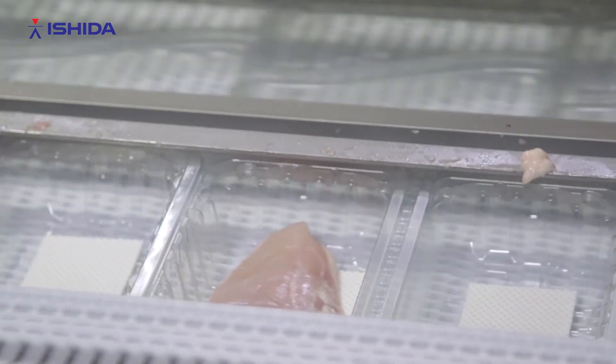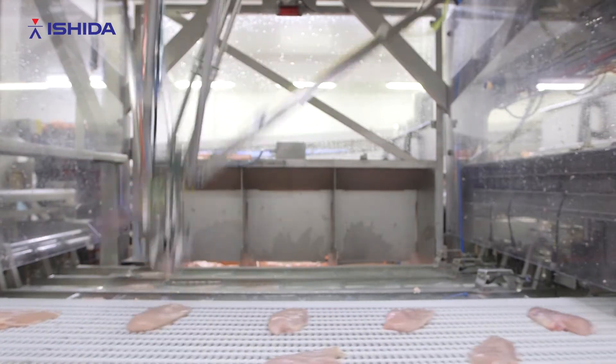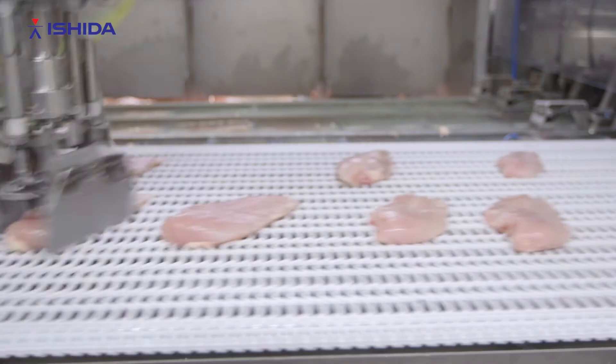The benefit we have is that we can fit a lot of trays into the robot work area, and with a lot of sorting possibilities, we can obtain minimum giveaways, so that we have the best hit on the target weight possible. Of course, there are a lot of labor savings — compared to traditional older machines, we reduce labor by 75%.